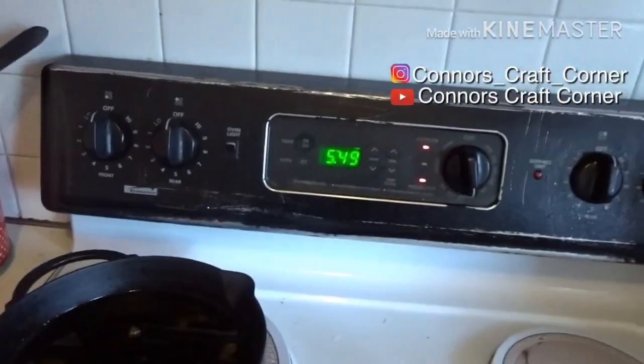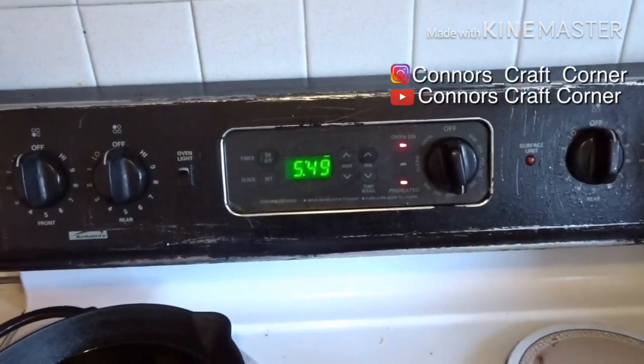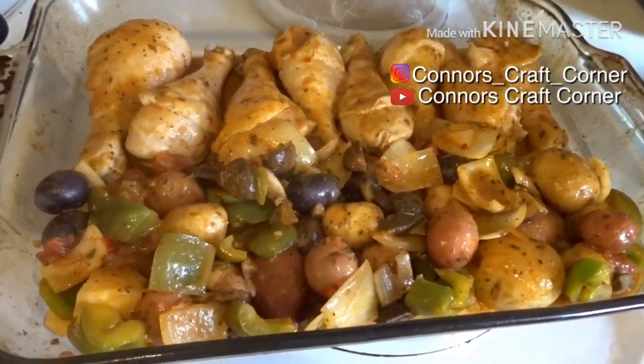As you can see, I'm taking everything out of the crock pot and putting it into this baking pan. I'm putting it into the oven right now — I'm doing that at 5:49. We'll see how long it takes to finish off in there.